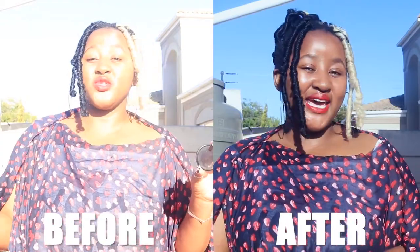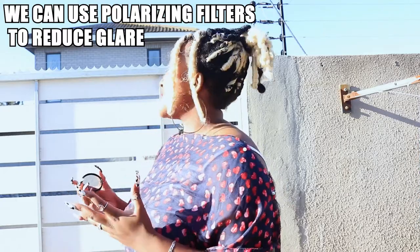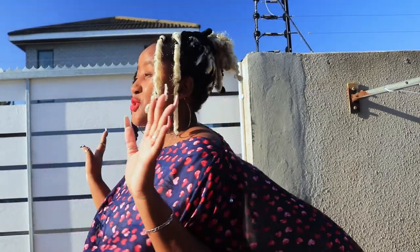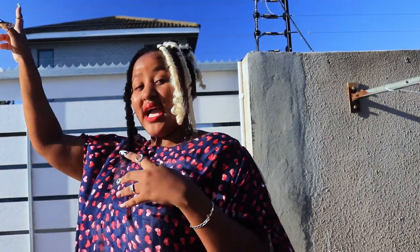Now we are going to demonstrate the polarizing filter. As you can see, as I'm turning it, the sun is shining on my face in very uncomfortable ways, and the sky is also blown out. So I'm going to put this on — I am using my kit lens, the 18-55mm. Alright, we've just put on the polarizing filter. My face is no longer having the bounce back or the shine, and the sky is no longer as blown out. I'm good and looking nice!